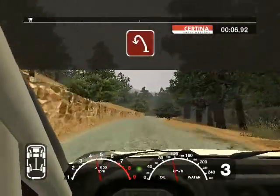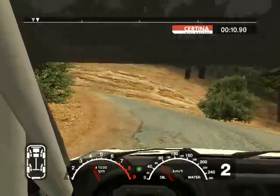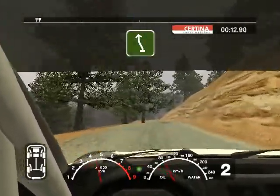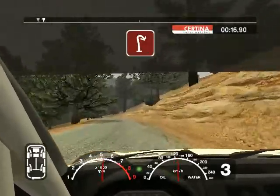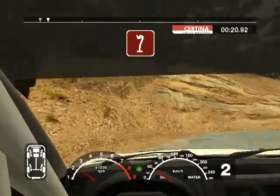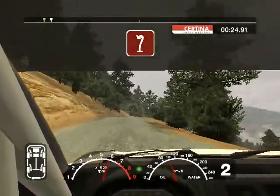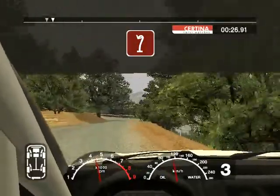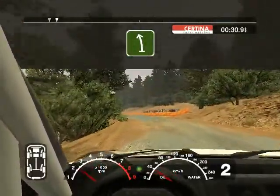And care left and open hairpin left. Into six left and six right straight 50. Open hairpin right. 50, six right over crest into open hairpin left.